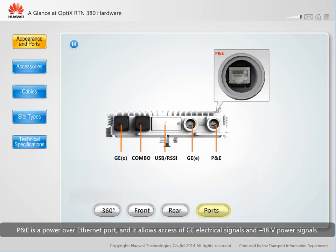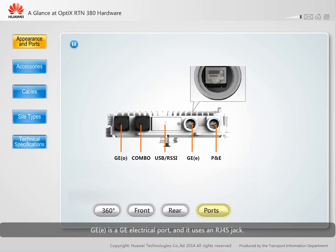PND is a power over ethernet port, and it allows access of GE electrical signals and negative 48 volt power signals. The PND port uses an RJ45 jack. GEE is a GE electrical port, and it also uses an RJ45 jack.